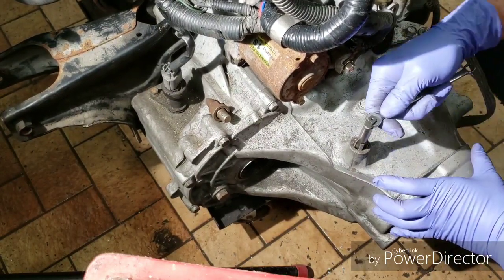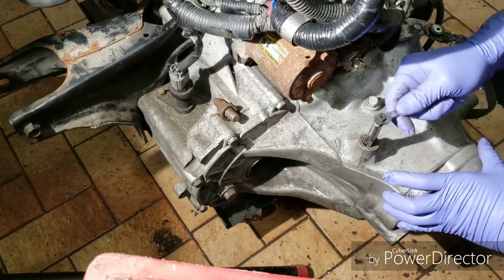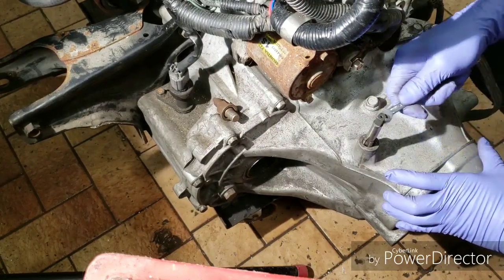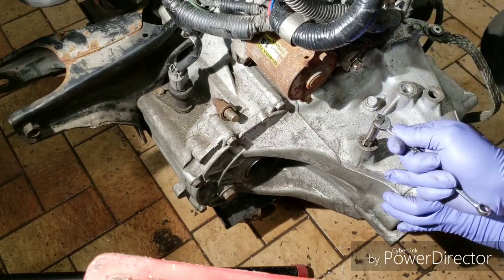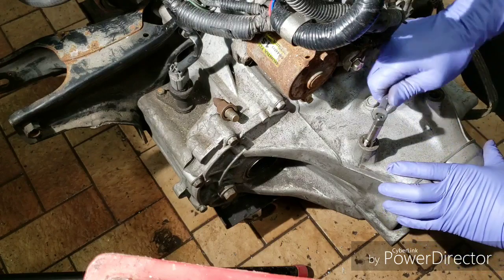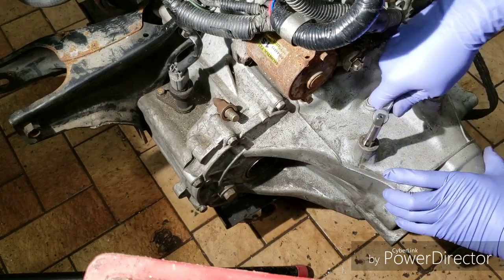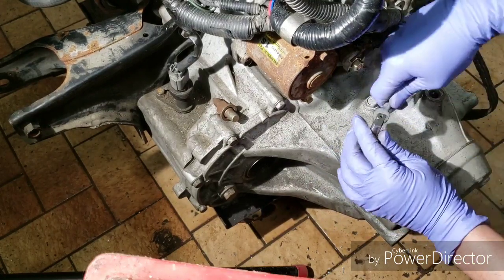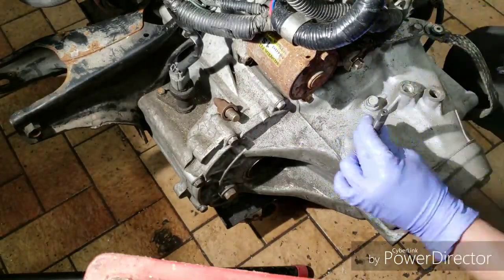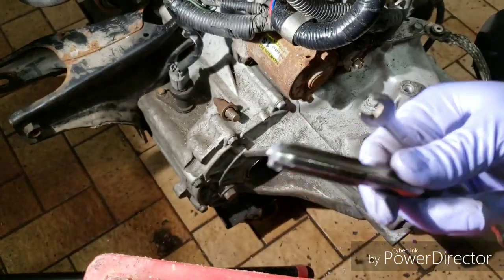If it starts binding, you may want to take it back out and redo it. There might be a tool available that lets you use a ratchet and socket to ratchet this down, but this is all I have right now. It's starting to get tight, so I think it's reached the bottom — we're just going to back it out now. There you go, got it out.